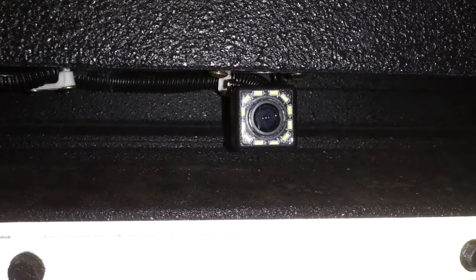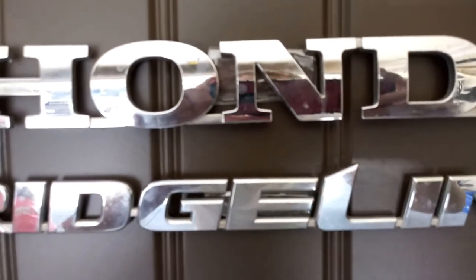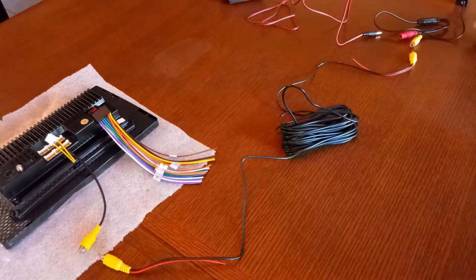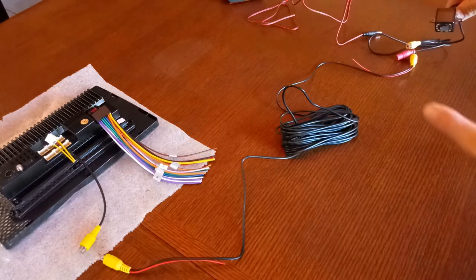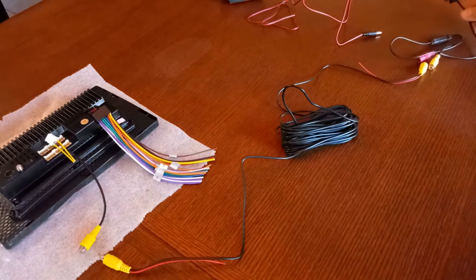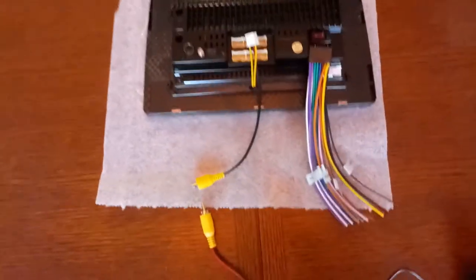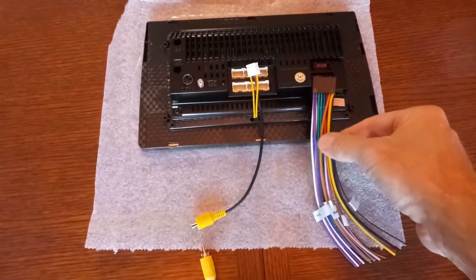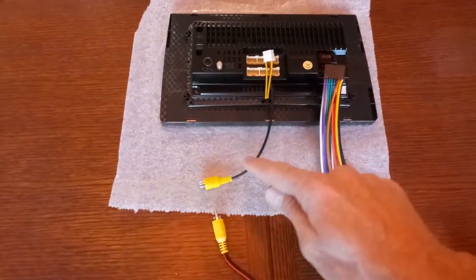Alright guys, as promised here's the second part of the video — this is installing the backup camera. I told you I'd show you how to set up your camera and connect it to your stereo. I've got a little mock-up here, so let me pick up the camera and show you how we're going to do this. We're going to have the wiring harness plugged in, and then this is your video cable.